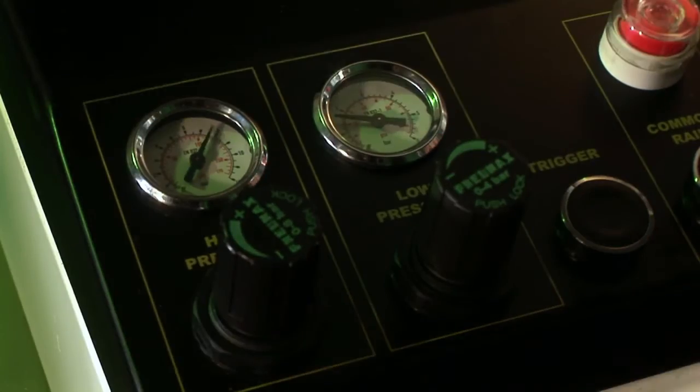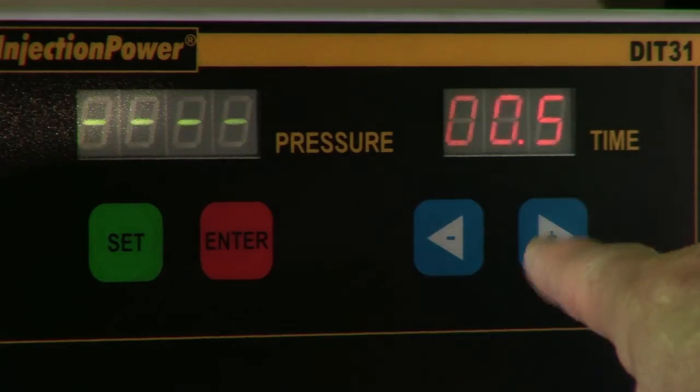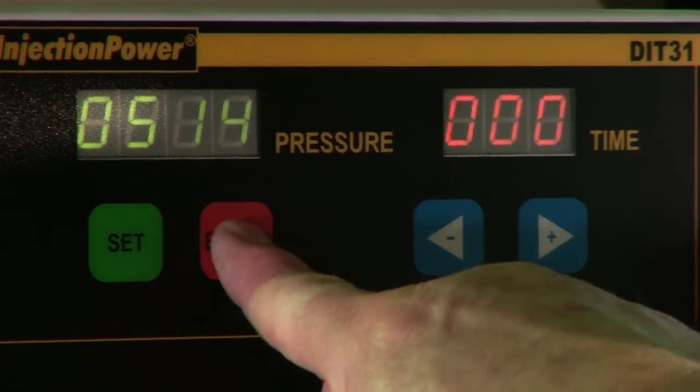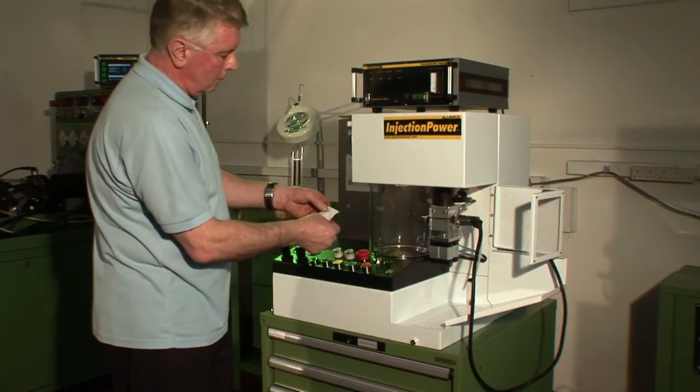Pressurize the injector again. These three parameters complete a very accurate and fast test. A printed report confirms the results and can be checked against the injector's correct test data.